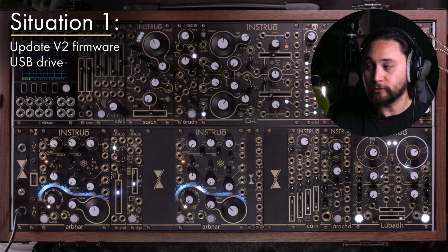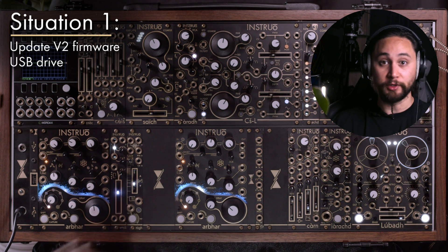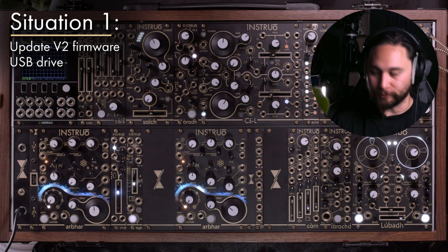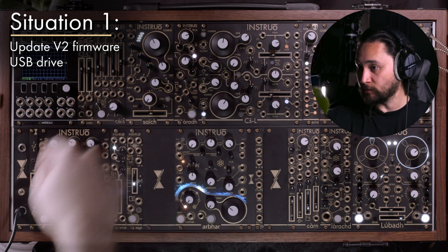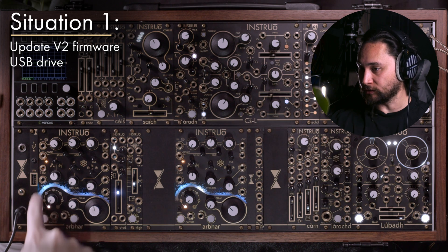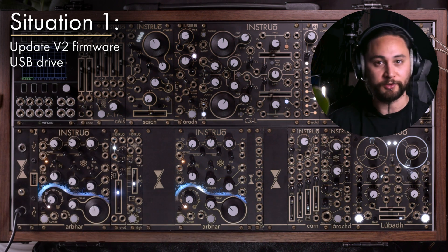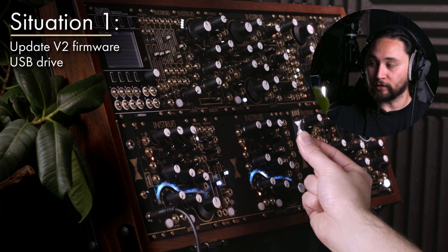In this section I'm going to show how to update the version two firmware. I have an Arbor running version 2.0 and I'm going to update it to the latest version of version two. In this setup, the Arbor is connected in the back to an expander unit, so this is the USB port for this Arbor. This update process is done entirely via the USB drive.